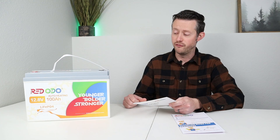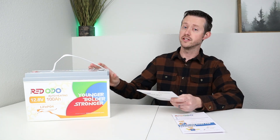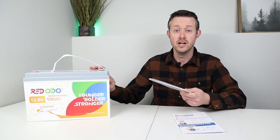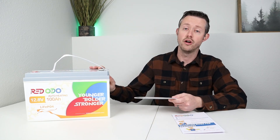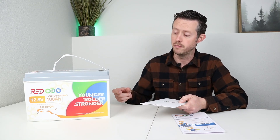This battery is advertised to have a full 100 amp hours of usable capacity as you discharge it. That's different from lead acid — with lead acid, you can only discharge about 50% without causing permanent damage. This one, you can discharge all the way down to 0% and pull a full 100 amp hours. It's also rated for 1280 watt hours of energy, which gives you an idea of the watt hours in the battery.